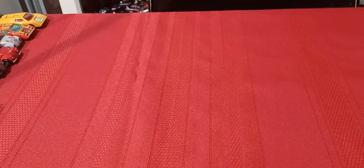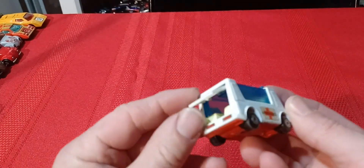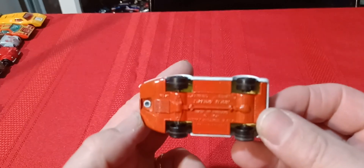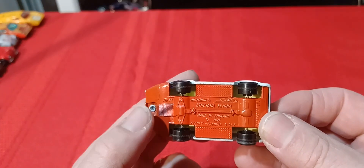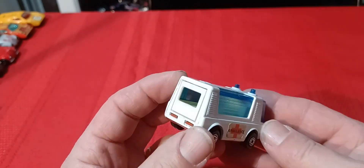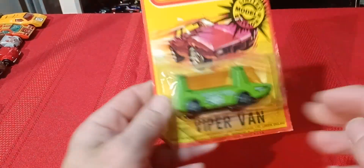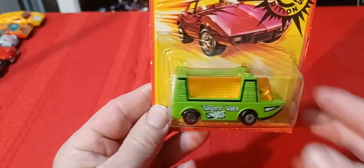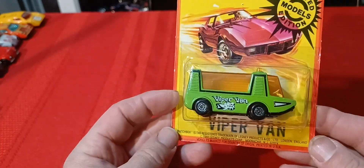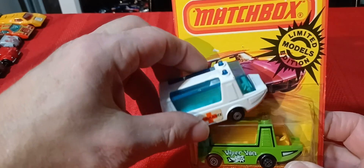Now I have the Stretchi Fetchi ambulance — the back door opens on it. I think this is also 1971. It comes with a chrome or unpainted base. There's also a red variation which is really rare to find. Then there's also this variation — the Viper Van in green with a white door on it, dated 1980. So it's the same ambulance casting, just a different variation.